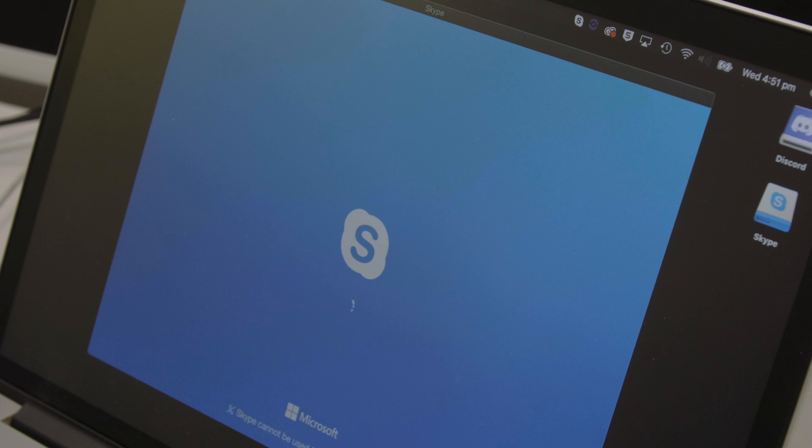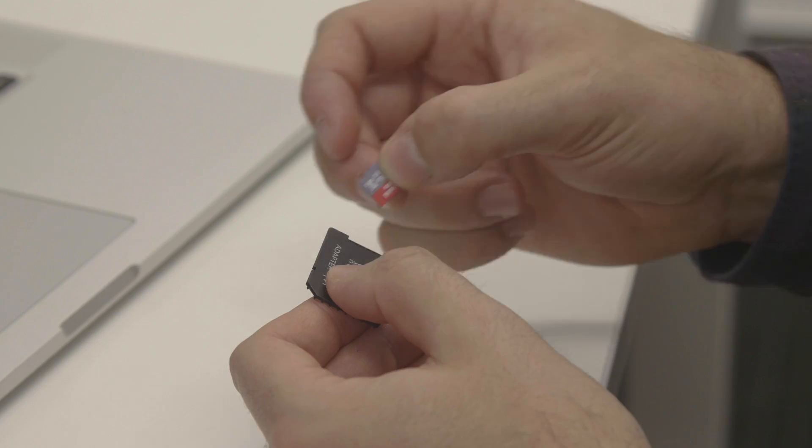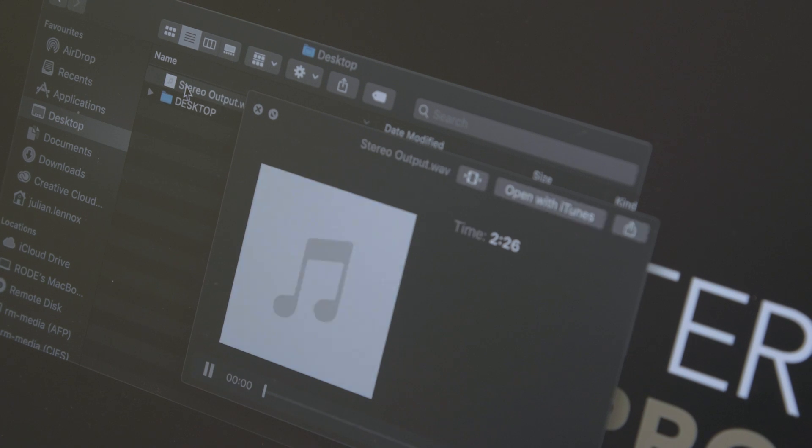Remember, when you turn on the USB mix minus feature, the main USB stereo output will no longer be the full mix of your podcast but will be the USB mix minus suitable for feeding into a communications app. The stereo output file recorded to the micro SD card is totally unaffected and will always represent the full mix from your podcast.